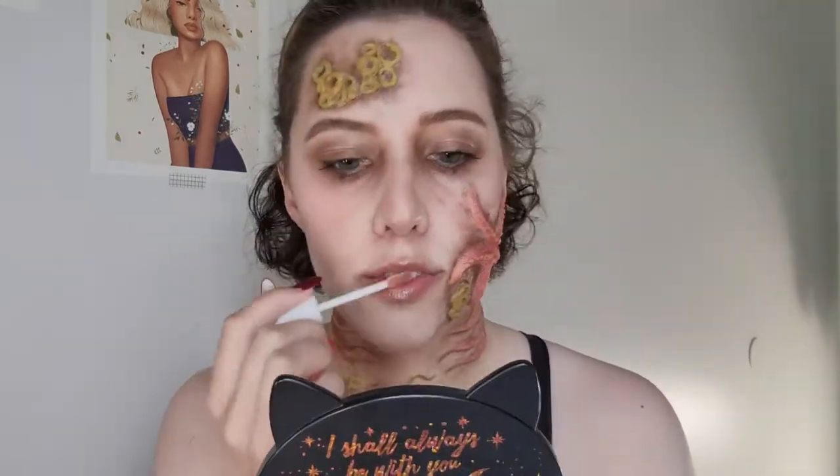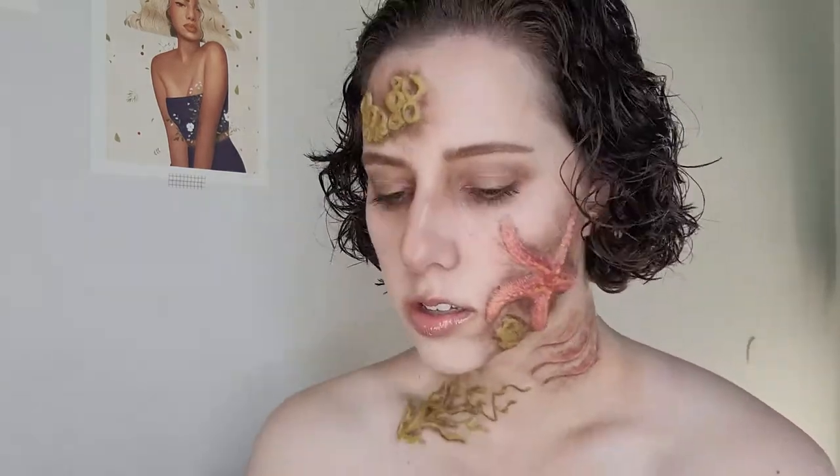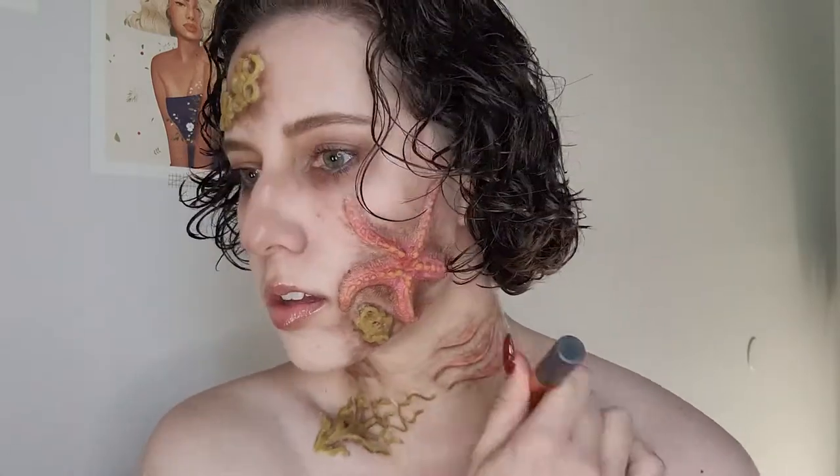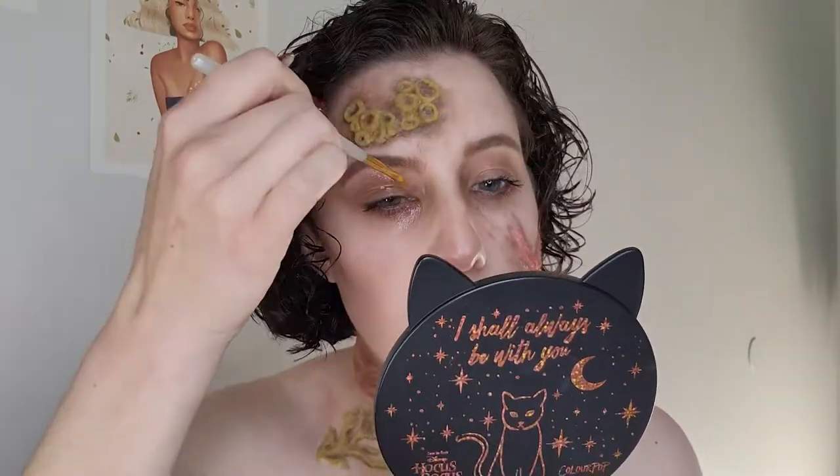It's only been like four hours — it's fine. Now I'm adding some gloss and some contour as the final touches. I want it to look a little gaunt. Now I'm adding a gloss over my lids, again to give the wet look, because you're underwater — you're going to be wet.